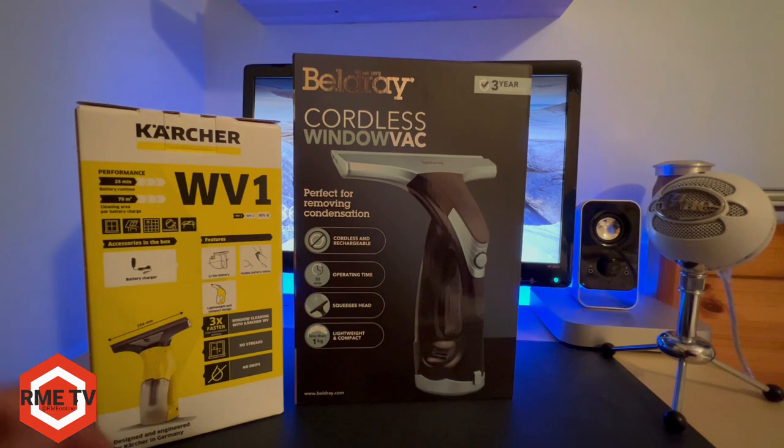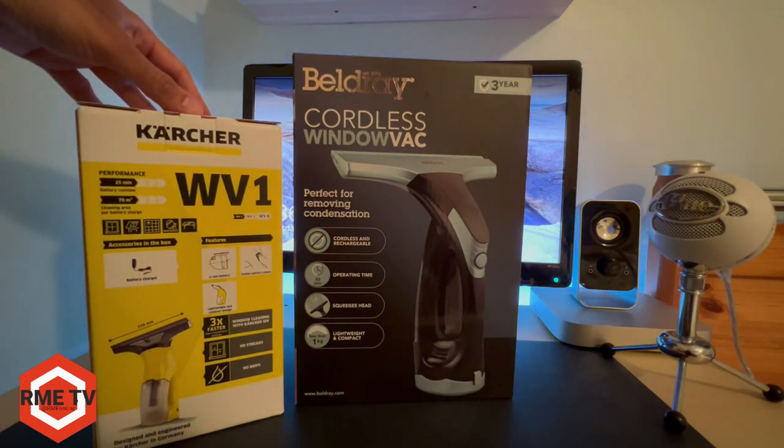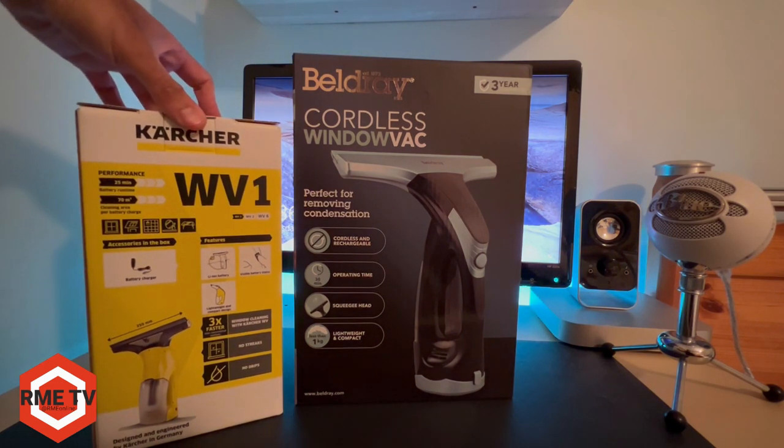So let's see what you actually get inside the box, and we will compare this with the Karcher later on in the video. So if you want to see performance and other comparisons, stay tuned for the whole video.